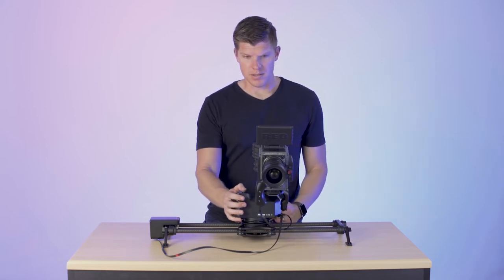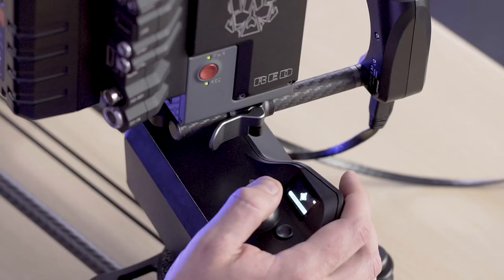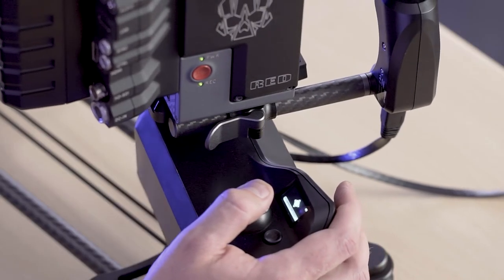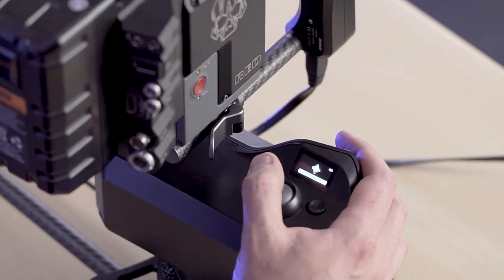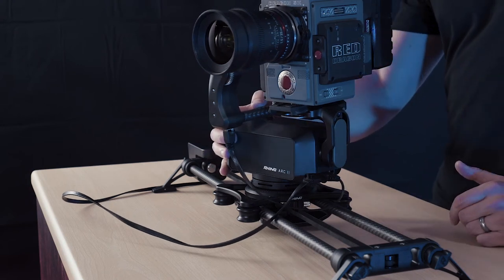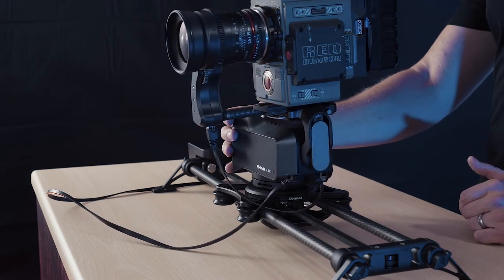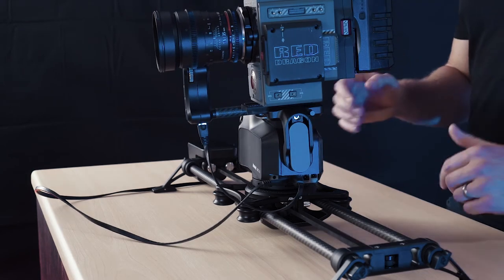So what I can do here is use the joysticks to get an extremely smooth shot, even with a heavy camera. I can move faster, I can move slower, but it has a lot of dampening built in. So even if I let go of the joystick, it ramps down really smoothly so it doesn't affect my shot.